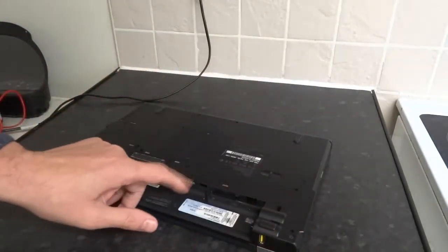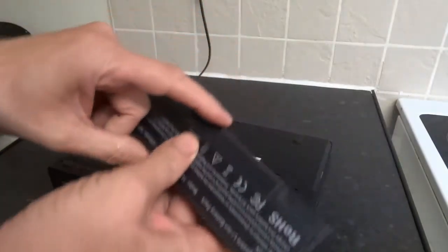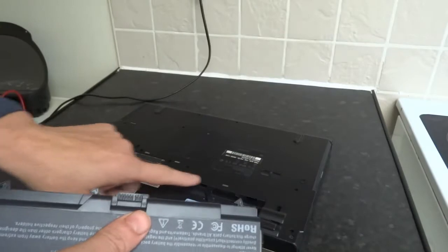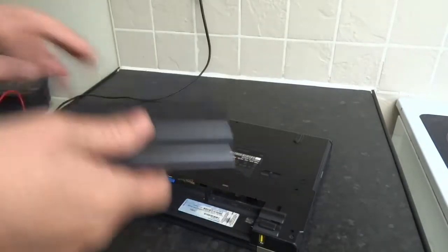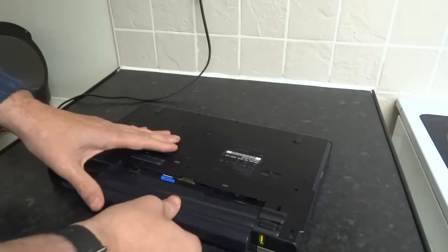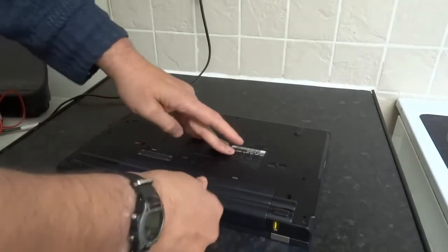The next thing to do is clean up all the connections. I'll use a deoxidizer on both of them and on any connections you see around here. It's very rare that dirty connections are the cause, but I have known it in the past. Apply it and then clip the connector a few times.